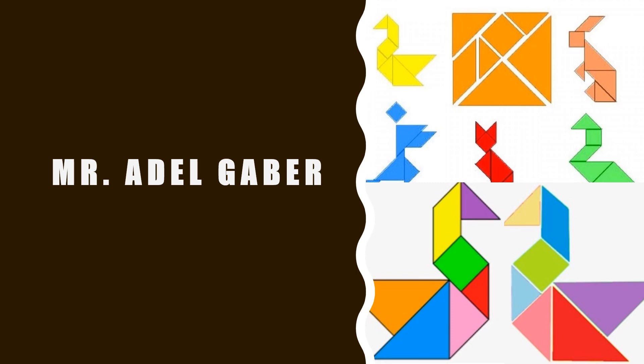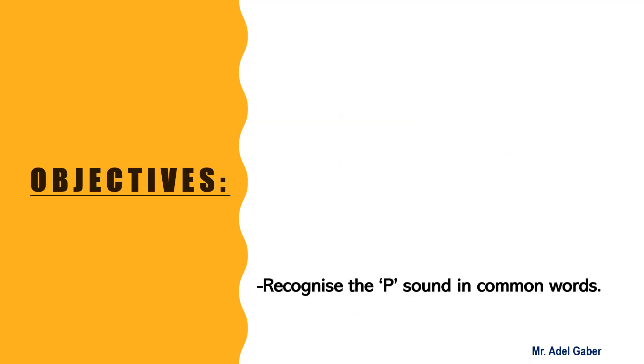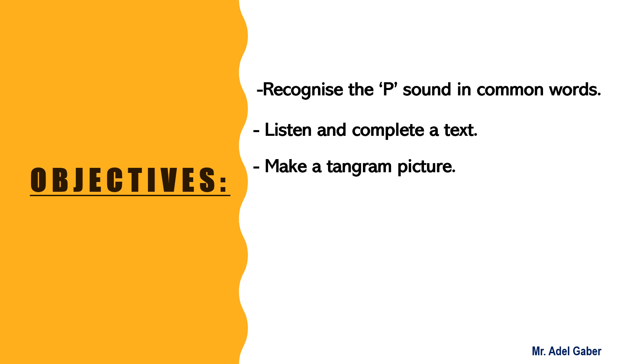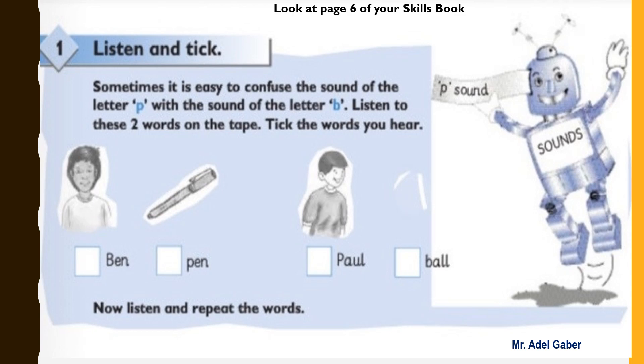Hello my students, how are you? I hope you are doing well. In this lesson, students will recognize the sound in common words, listen and complete a text, make a tangram picture, match adjectives with their descriptions, and label patterns. Look at page six of your skills book.